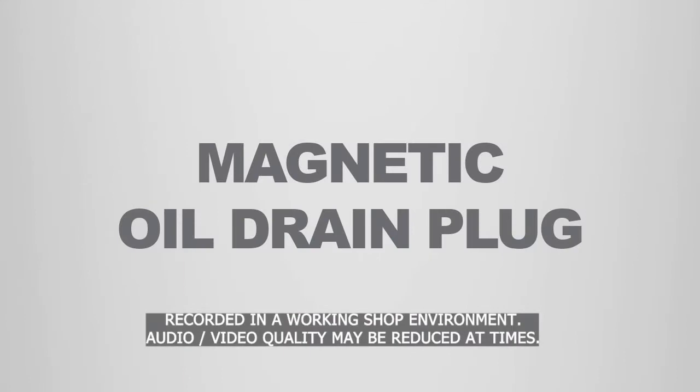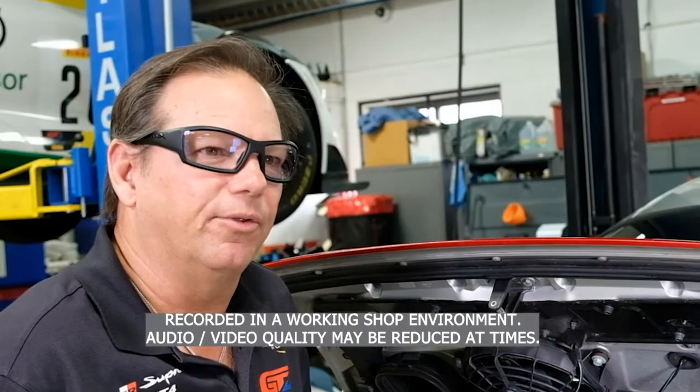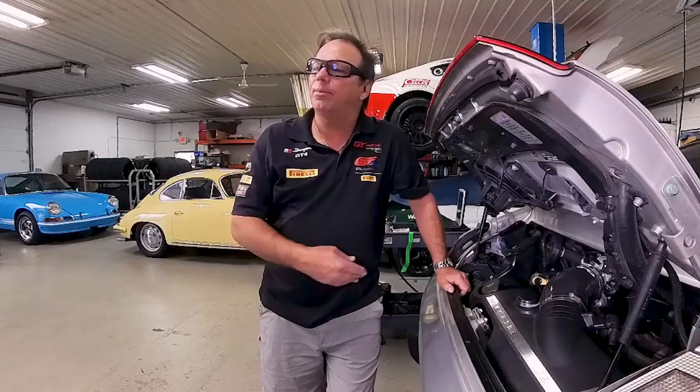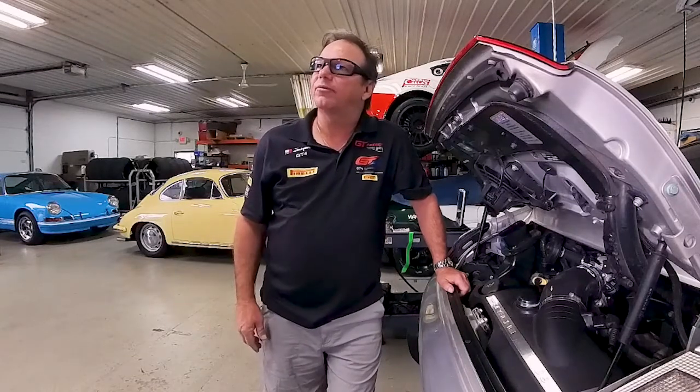Back in the 90s with the 964 Porsche, which was the 89.5 through 94 911, Porsche always had magnetic drain plugs all the way through 89.5. From the 356 and back, every engine had a magnetic drain plug or an oil sump.